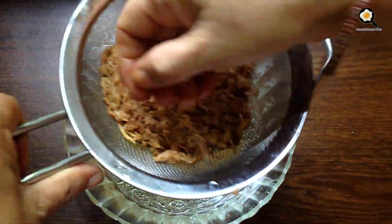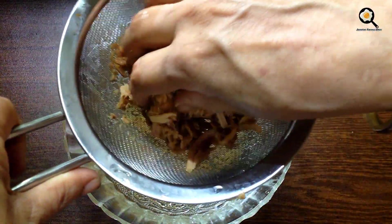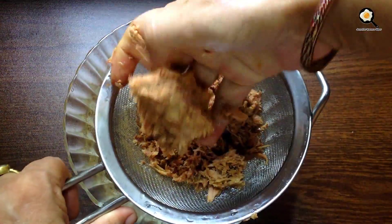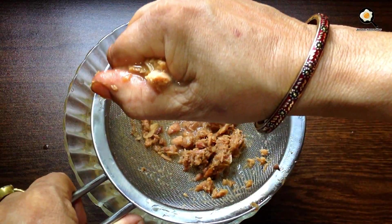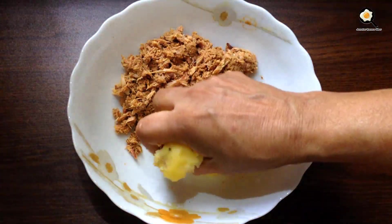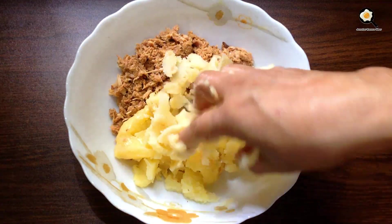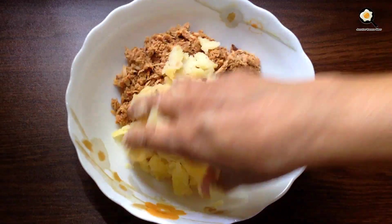When you first spread the pepper, you will not wipe them. When you start using the pepper and put the pepper, we have to broth you and the pepper. Then we will cut the middle of the rice with the rice.